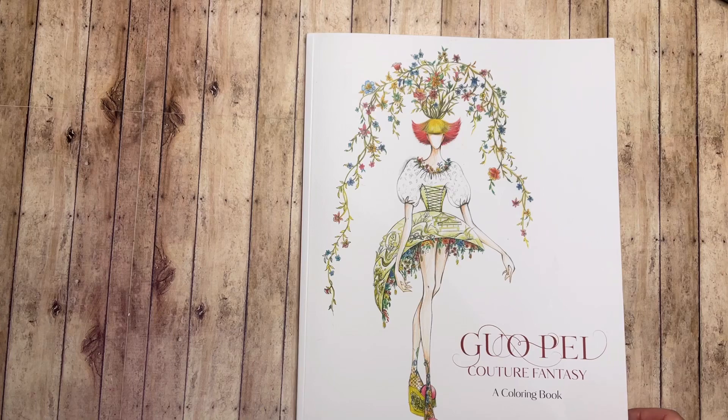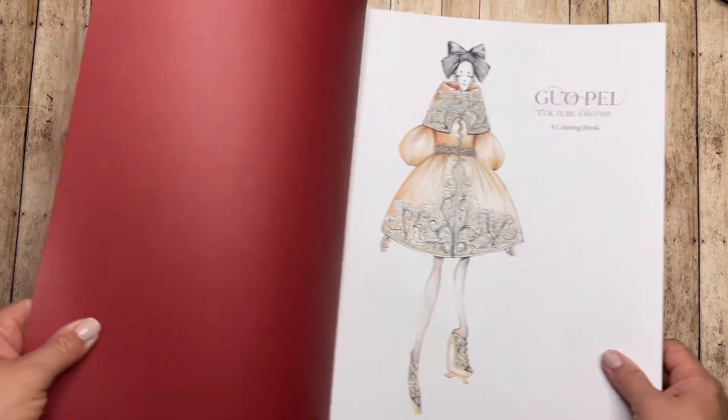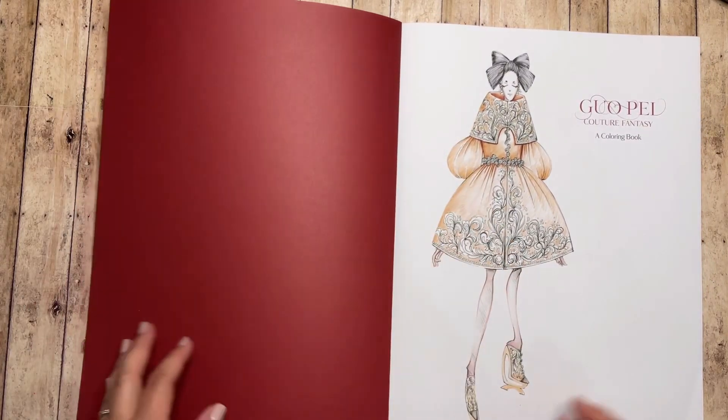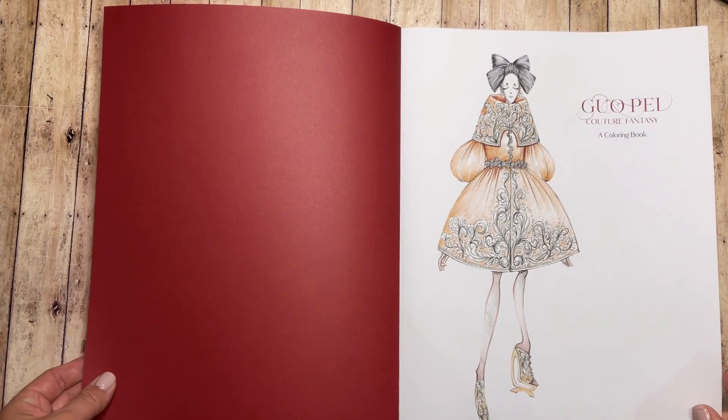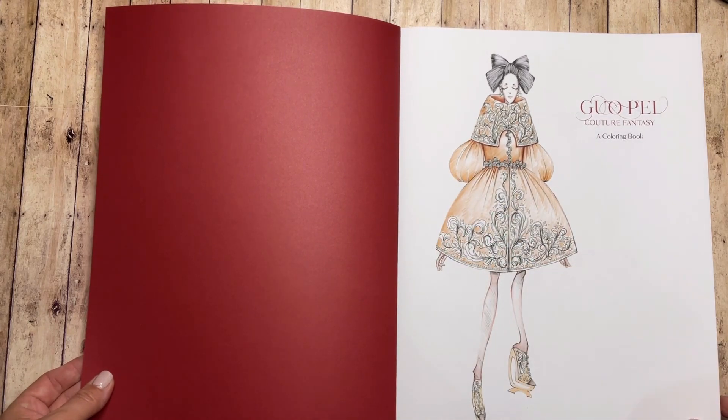I'm kind of on the fence with this book. That's a beautiful red cover here, and I love the coloring of this — very soft and pretty.